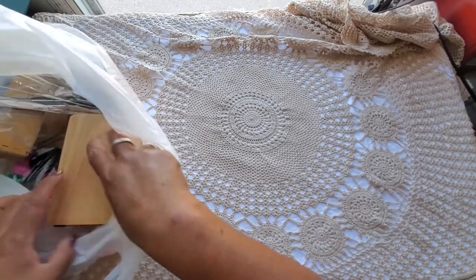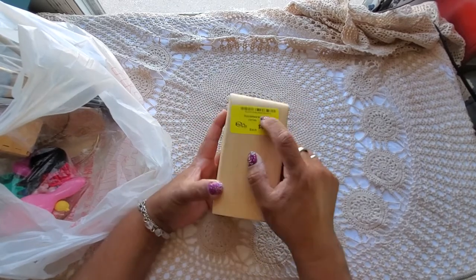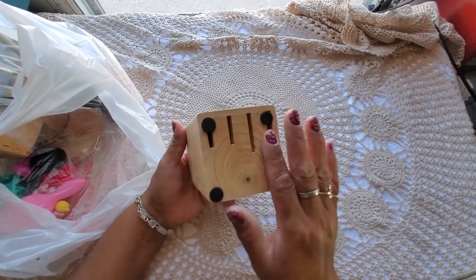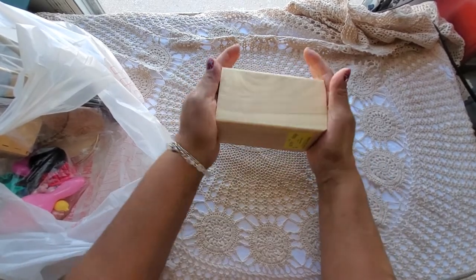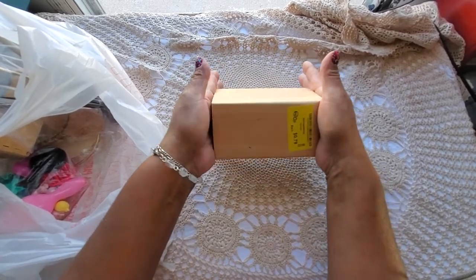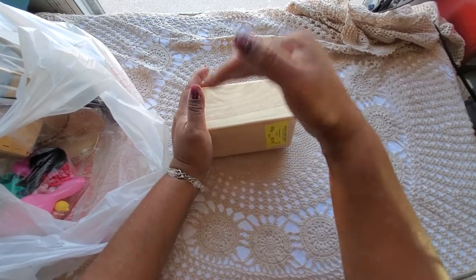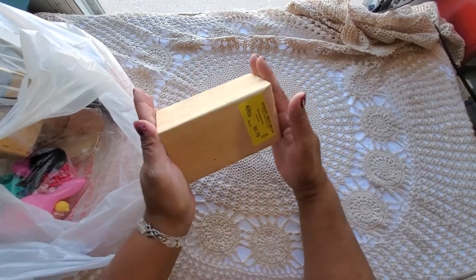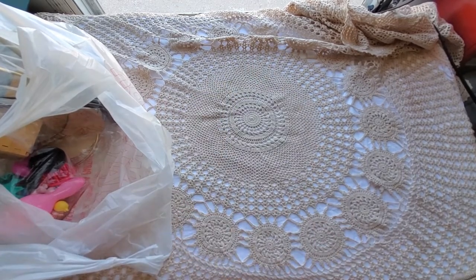Why in the world did I get a knife block? Because it was 79 cents — it's a piece of wood and I can cover the holes and do something with it. It could also be used as a riser. I've been doing auctions and it's nice to have items in tiers, so a nice block of wood for 79 cents I thought was worth it.